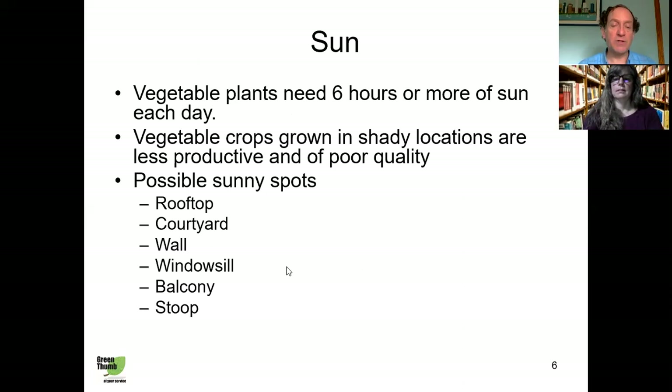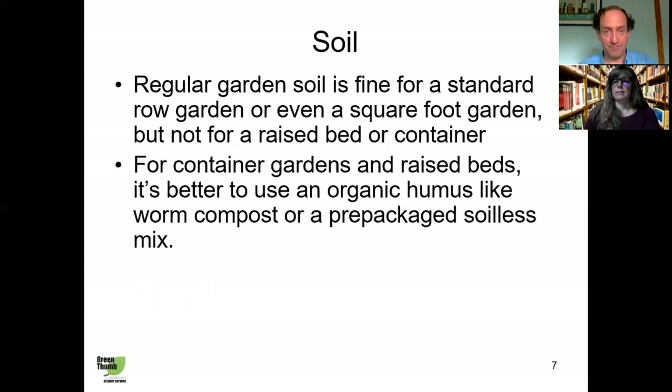Where are you going to find enough sun? Here are some areas where you can plant a small space garden and get the maximum amount of sun: a balcony, a stoop, a patio, or your rooftop — that's a great place to put a garden if you have access to one and don't have to worry about falling off.